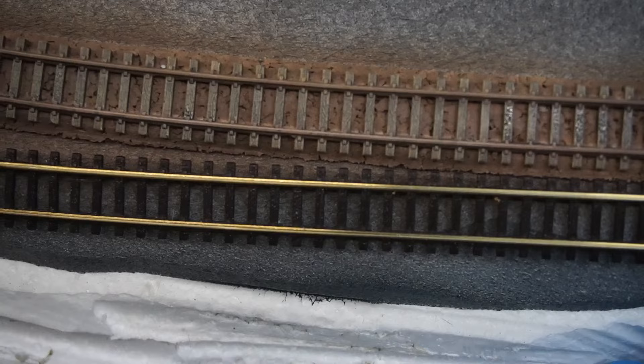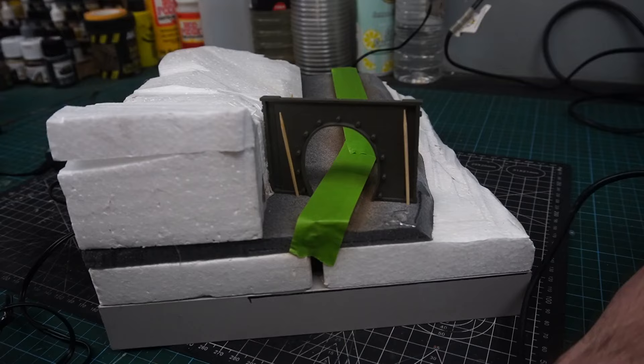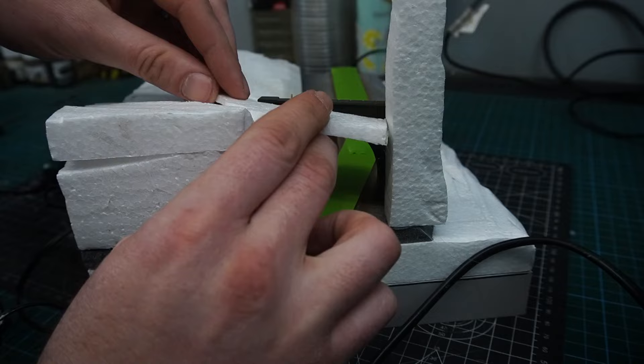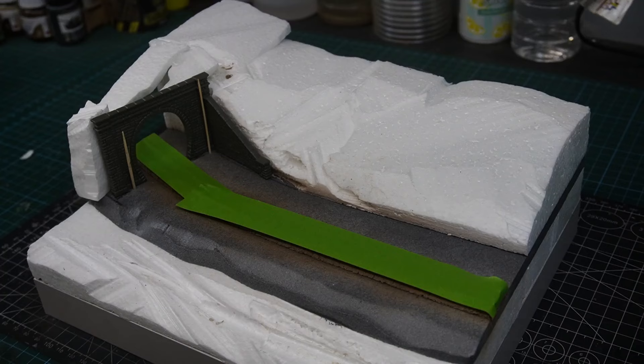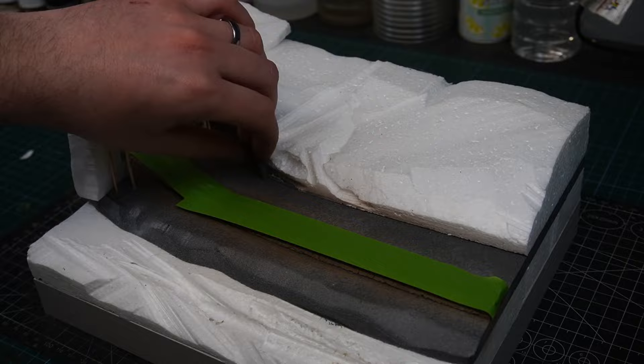This may seem like quite a lot of effort, but when you compare it to an unpainted piece of track I think it shows it's definitely worth doing. With the track painting finished I could then move on to filling out the rest of the area behind the tunnel portal — I just used a few off-cuts of polystyrene and hot glued them into place. With the basic landforms now in place I could start to create a fascia.